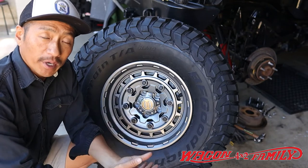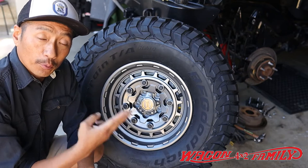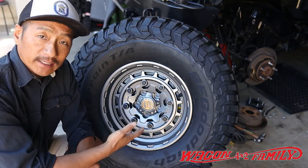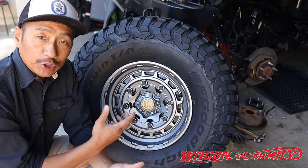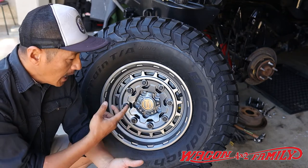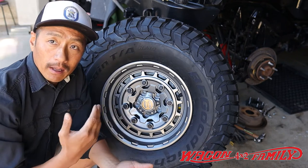This came out in 2020 and this is their new line — one of the three wheel options you have. This is what they call the Warn Epic Jackhammer series, and they only come in two finishes: gunmetal and black.